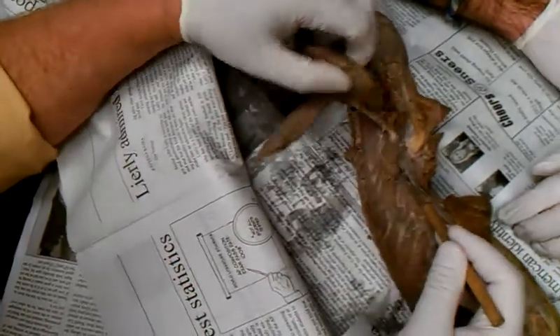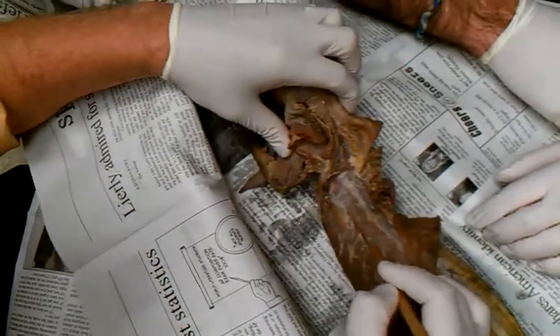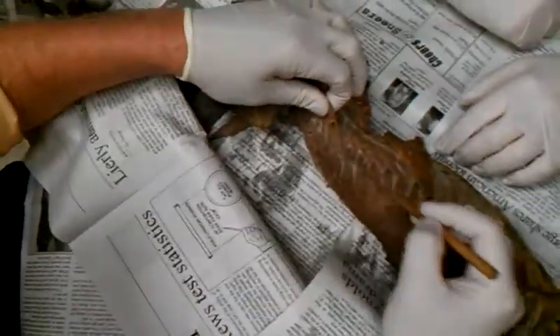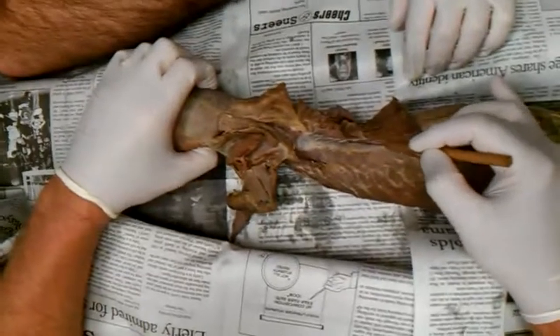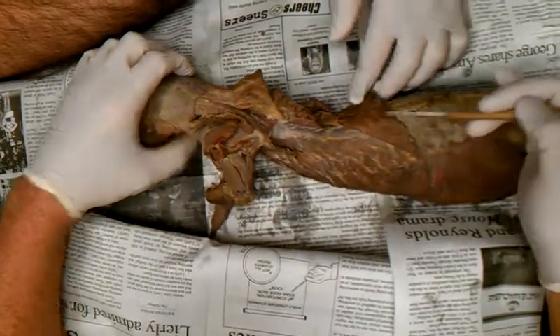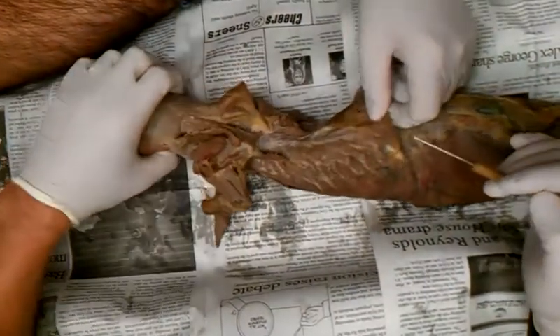This is the serratus ventralis and the serratus dorsalis is right behind it. There are three muscles that kind of parallel each other all the way up here. You'll want to cut right along the edge so it's completely out of the way and right up to the midline.